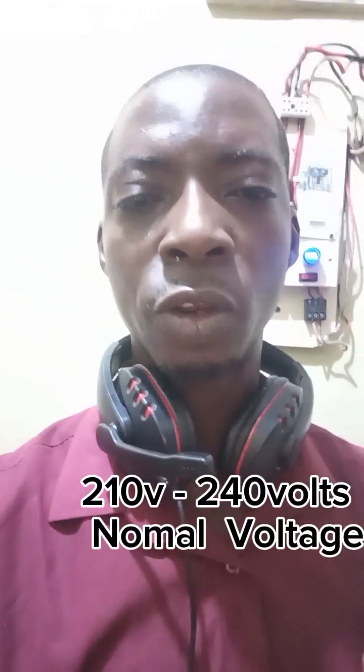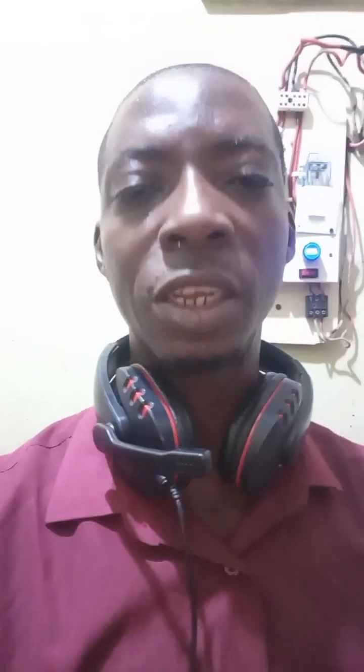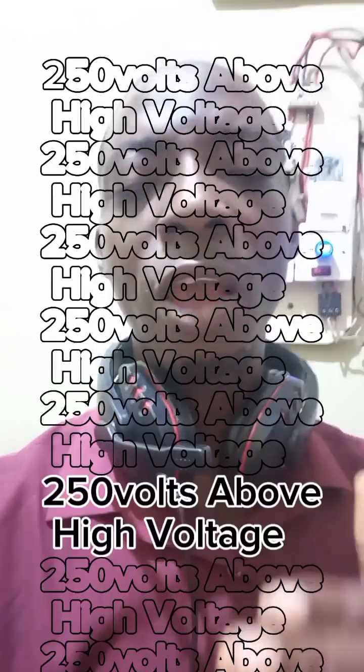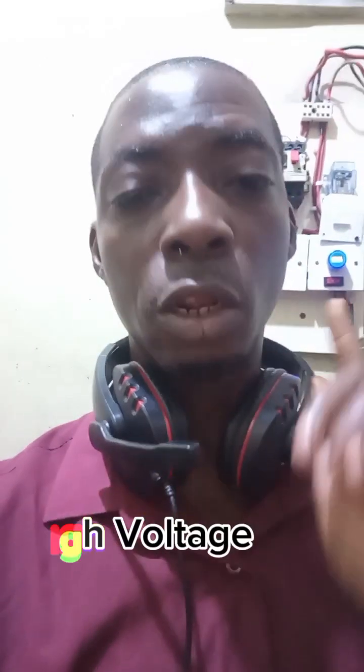The normal voltage range is 210 to 240 volts. The UK standard is 220 to 240 volts, so when your supply is around 240 volts, that is perfectly fine — even 210 volts is okay and appliances will run effectively. Any voltage above 245 to 250 volts is going high. Above 250 volts is high voltage, and 270 volts and above is extremely high — avoid that range.